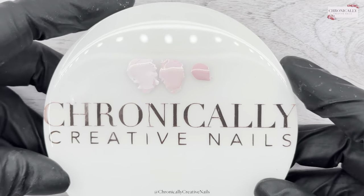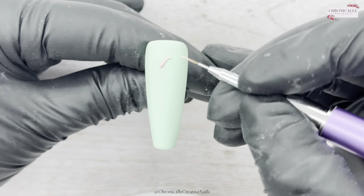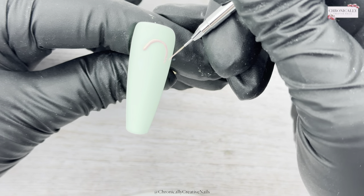I've done the usual to seal it all in and get it nice and smooth. I've just gone and done the third green nail with some matte top coat, and once I've done that I'm going to go in and create these pink rainbows.